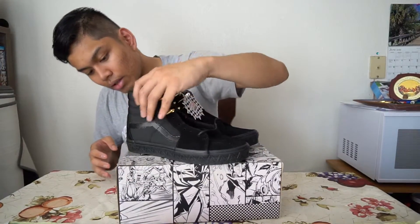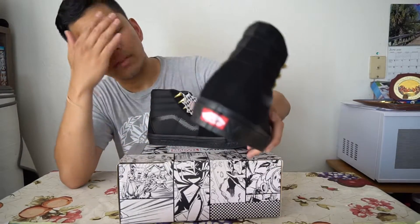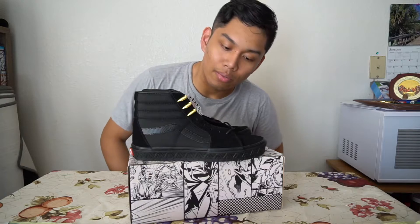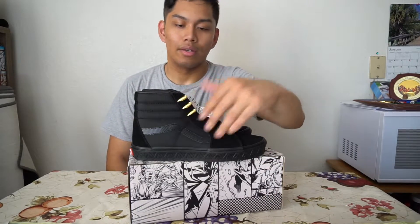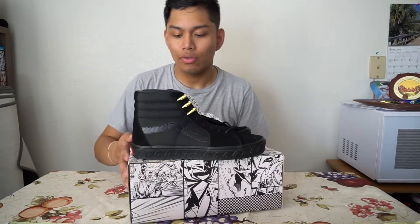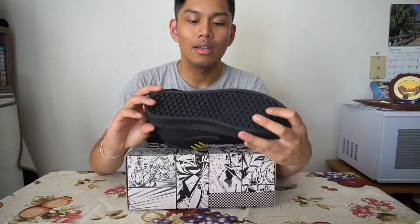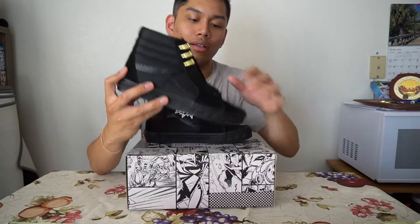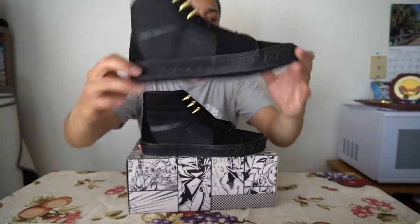There's also red and white on the heel. Other than that there's not much else to talk about — this is a very minimal shoe, all black with gold accents. But it's simple, it's nice. I can't wait to put these on feet and I might even wear them tomorrow — we'll see how I'm feeling.